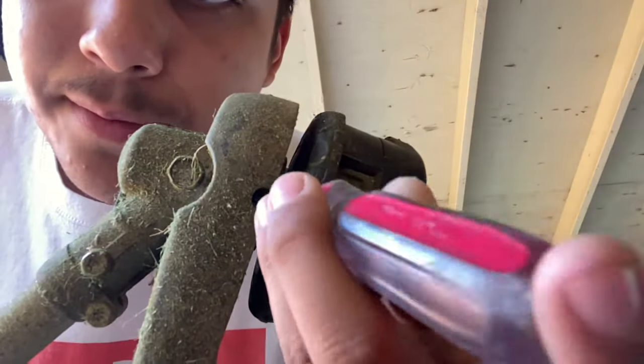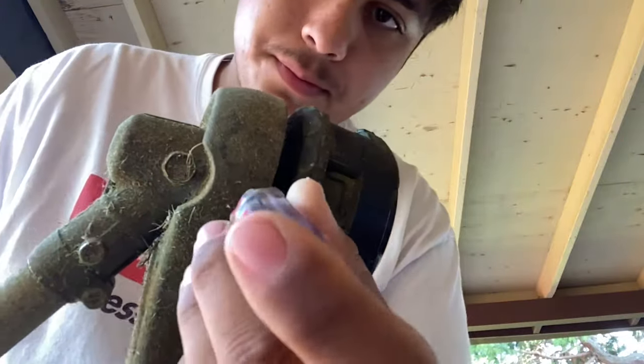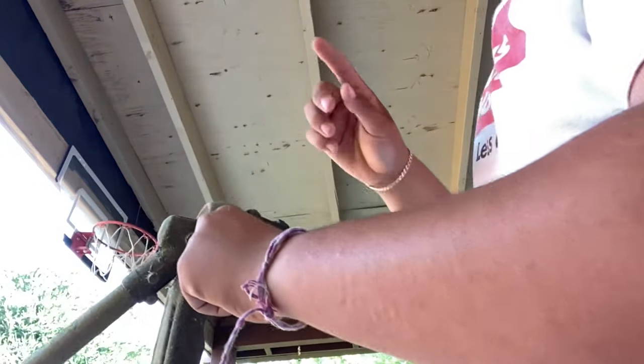You're going to put a screwdriver and insert it into the hole so it holds it in place. Then you're going to turn the head clockwise to the right — so on the clock it goes that way.